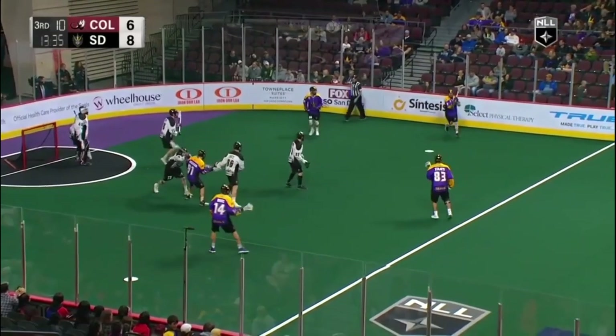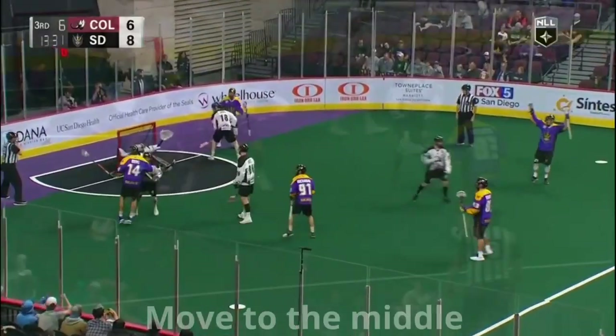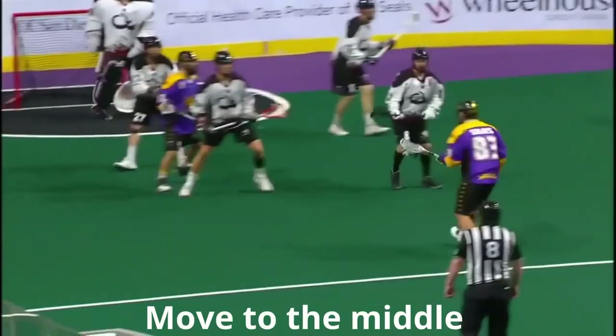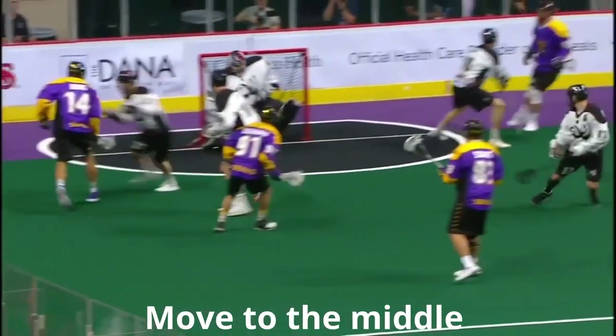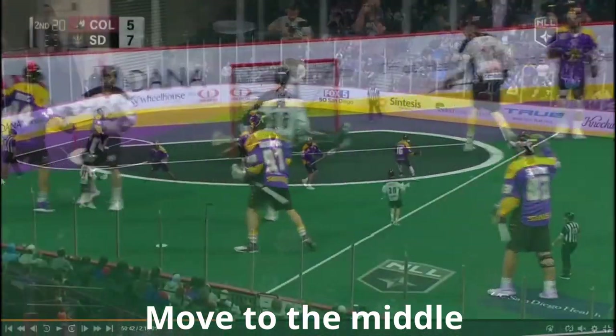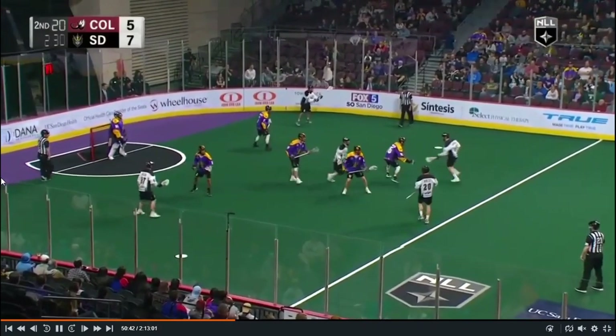Let's have a look at two-man off-ball engaging two. First up here from the San Diego Seals, have a look at Buchanan right in the middle of your screen. He doesn't really accomplish a whole lot as far as knocking guys around or setting picks, but he does keep two guys occupied for the wingman to take that shot, just by simply moving into the middle of the floor.